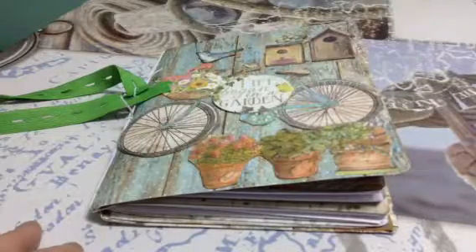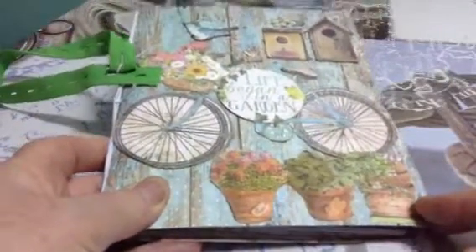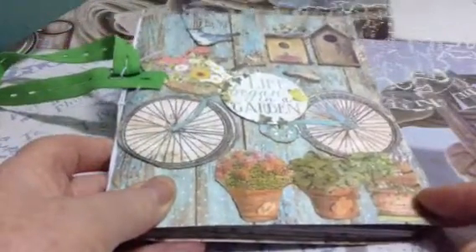Hello, this is Joy from Riancho. I'm here to show you the kind of art journal that I have made for my friends who loves gardening.